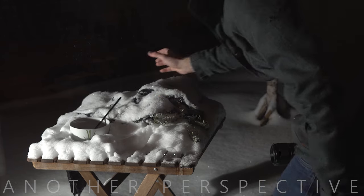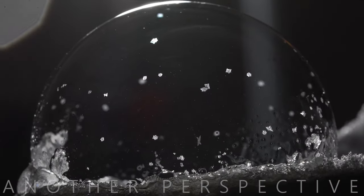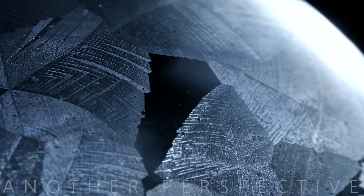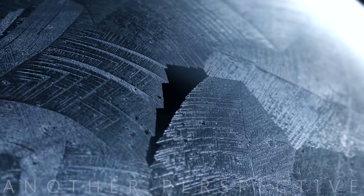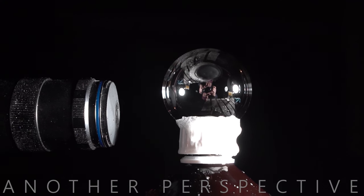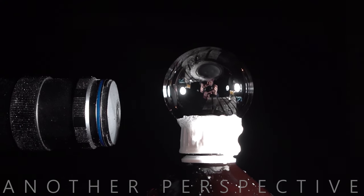Hey, in this video I am going to tell you everything you need to know to film and photograph frozen soap bubbles. Now that winter is approaching, I would like to show you one of my favorite macro photo and video ideas. When the temperatures drop below minus 8 degrees Celsius, it is time to experiment with soap bubbles.